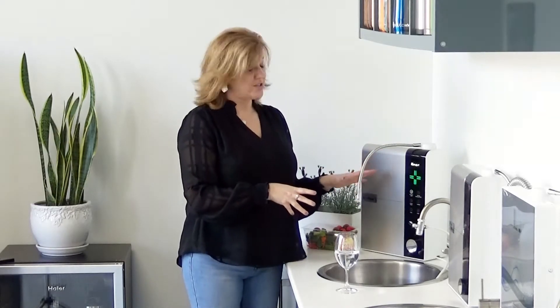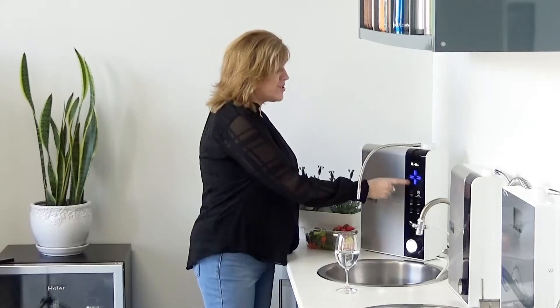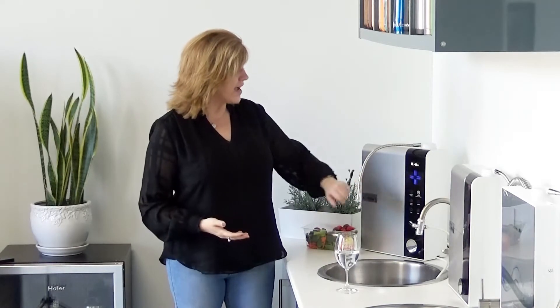They've got a few other settings on the machine. One of them is what they call strong hydrogen water — I like to say high hydrogen because it just sounds cool. You would use this in place of mouthwash. Some people have real issues with gum disease and periodontal disease. When you swish that high hydrogen water around in your mouth, it has those same anti-inflammatory properties that help other parts of your body, but because it's in direct contact, it's especially effective.